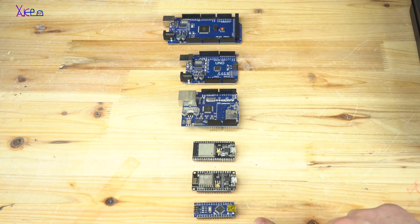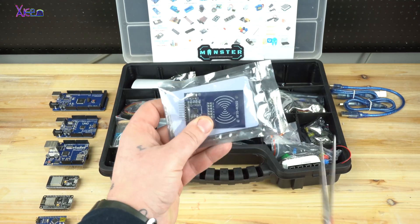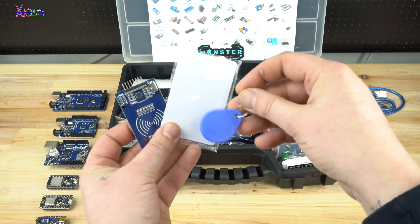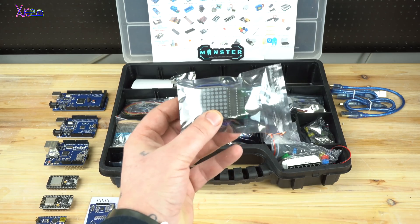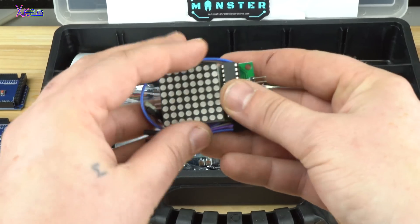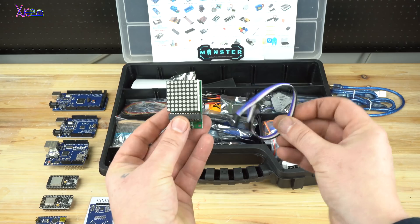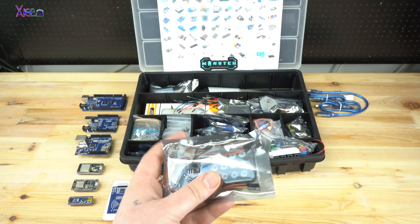This one is an RFID module for making security Arduino projects. Next is an 8x8 LED dot matrix module with 64 red LEDs, great for LED animation projects. Also included is an infrared remote control transmitter and receiver module.